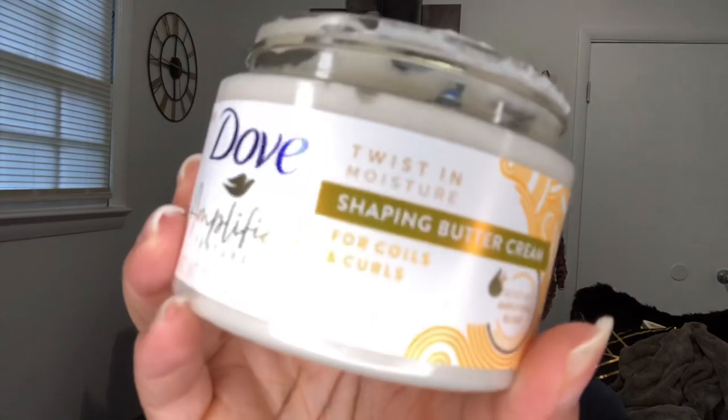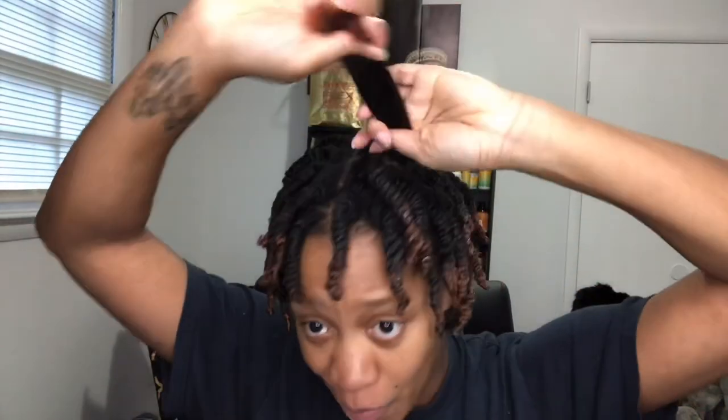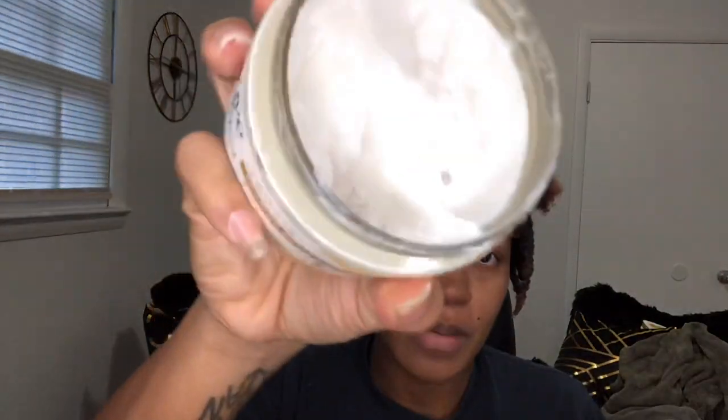Now I'm going in with the Twist in Moisture Shaping Buttercream. First impressions when applying it — it's pretty thin, maybe even watery. Luckily the leave-in is thick enough where it kind of makes up for that and compensates, so that's cool. But it could go either way — I truly don't know how this twist out might end up just based on the consistency of the cream. It's thin to me when I rub it in, so it could really go either way. But it's super soft and moisturizing going on the hair, just not very thick.